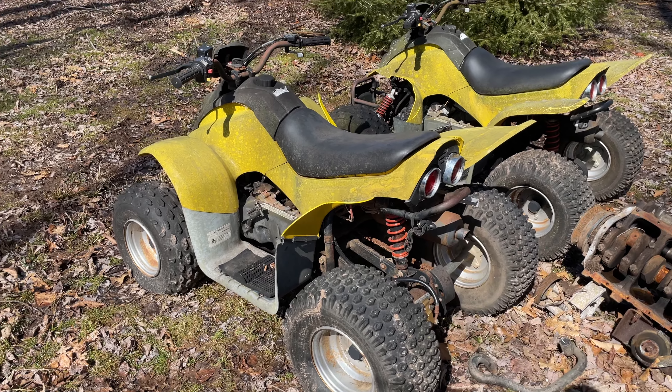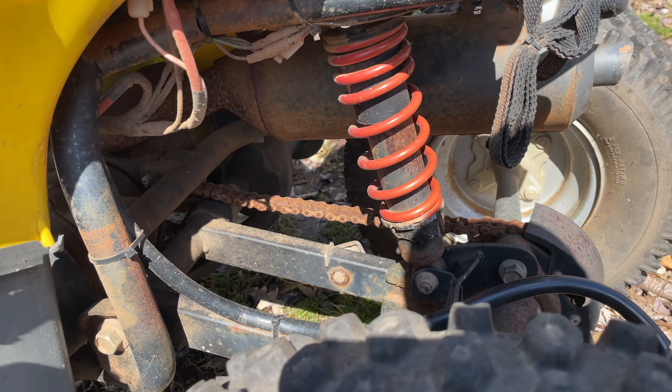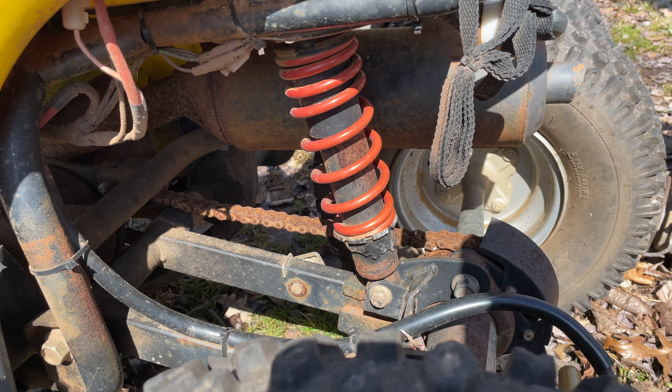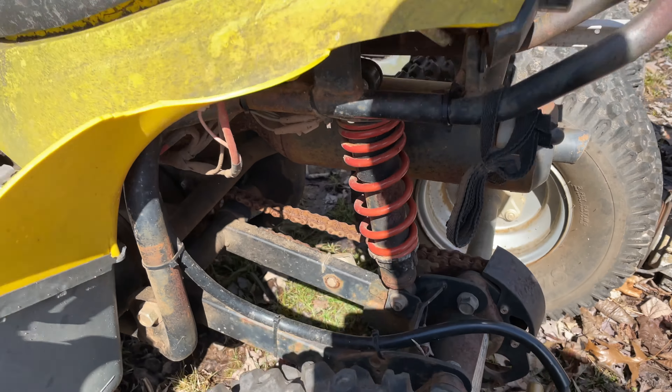I'm going to try to drag this one up to the garage and then we can start working on it. Ooh, that chain is looking delicious — that's going to be fun. That's a perfect example of why you oil your chains. Take care of your stuff.